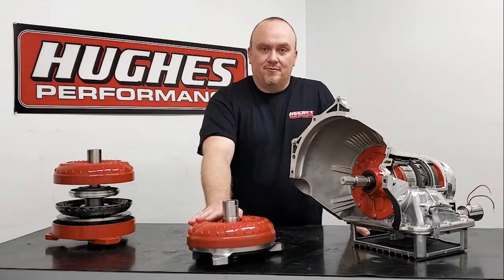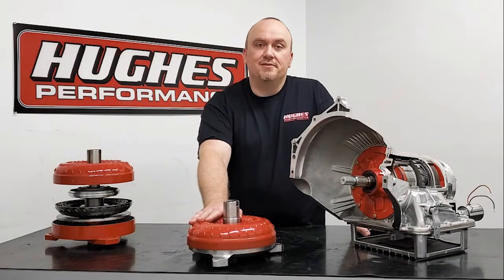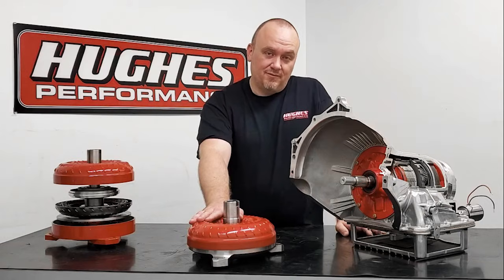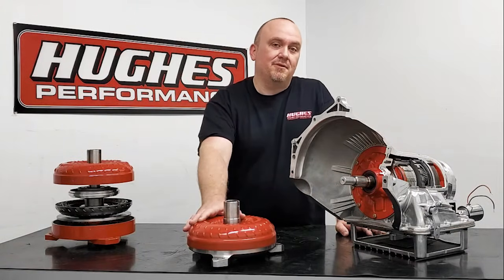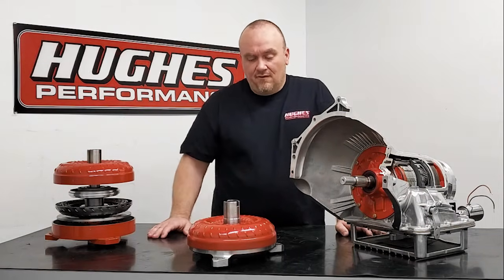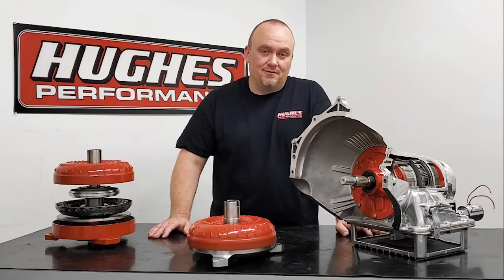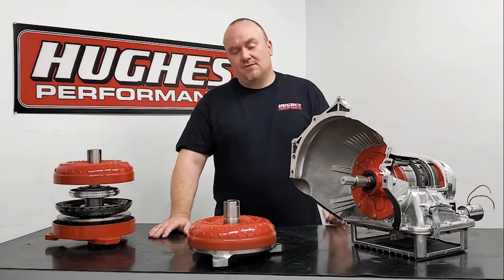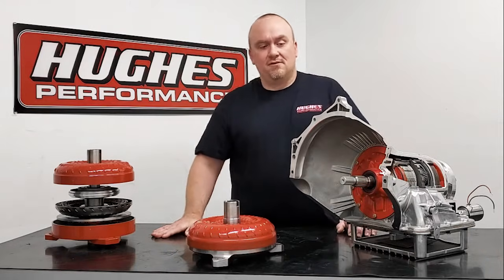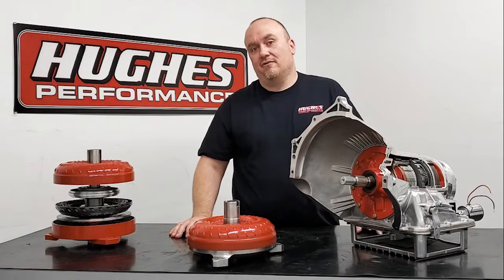This tends to be a little bit of a problem for some folks who've never put a converter, transmission, and engine together before, because if you don't get the pump hub engaged with the pump gear properly, you're going to end up damaging the pump gear, the pump, and the converter. You're not going to have any drive motion in the transmission and you basically just have to take everything apart and start all over again. So converter installation — converter depth and engagement into the transmission pump and shaft assembly — is very, very critical.